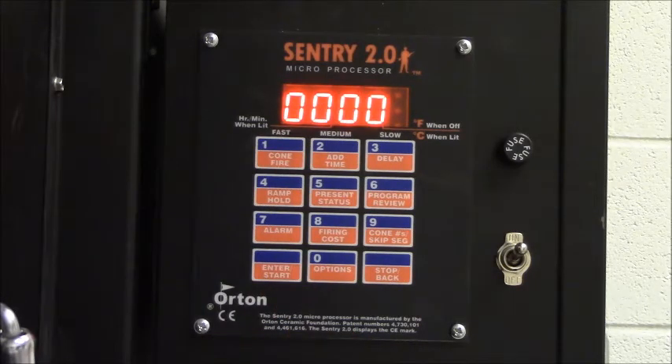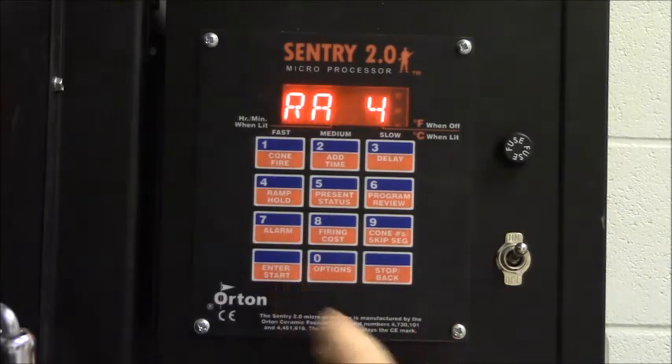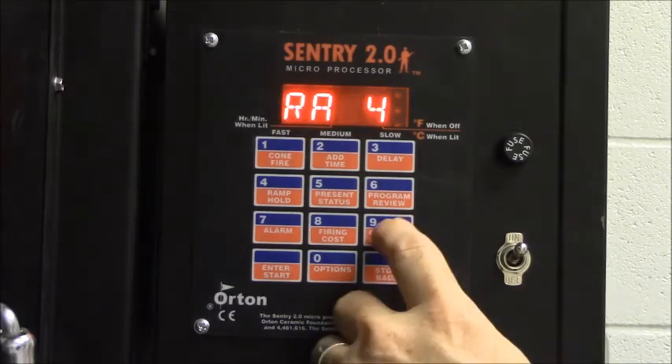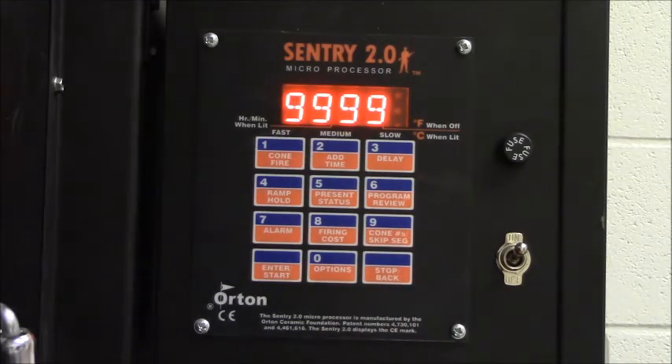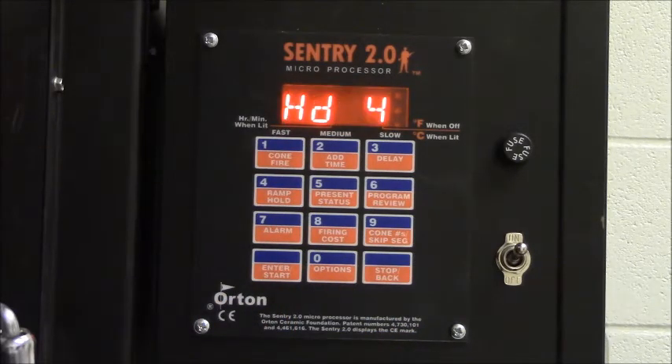Now I'm at ramp four. I like to step it down before just shutting off from the target temperature. So for ramp four, I'm going to allow it to be full, which means the program will allow the kiln to cool down as fast as it wants. Anytime you want to put in ramp full, you type in 9999 — whether it's increasing or cooling at full speed. Our target temperature for phase four is going to be 1,000 degrees, and we're going to hold that temperature for one tenth of an hour.